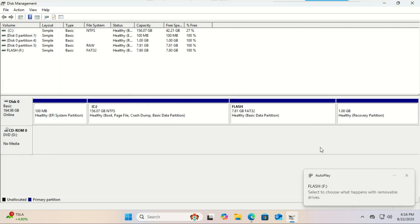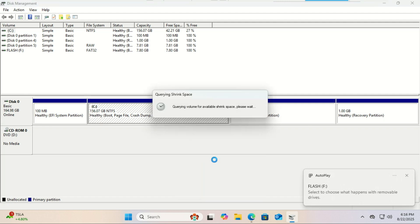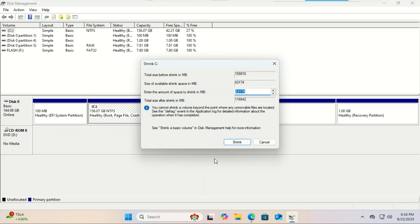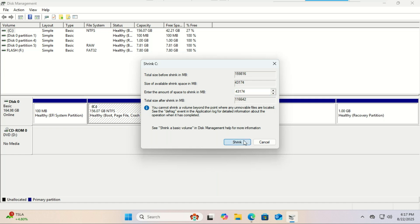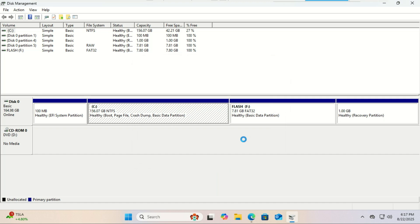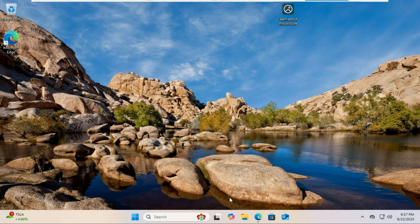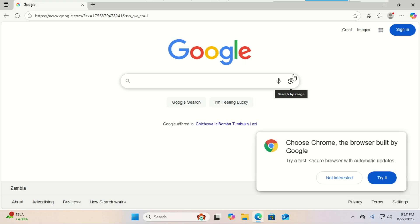We now need to shrink our Windows partition to make room for Linux Mint. In the 'Enter the amount of space to shrink in megabytes' box, you need to think about how much space you want for Linux. For a comfortable setup with room for programs, I recommend at least 30,000 megabytes, which is 30 gigabytes. If you can do more, like 50 or 60 gigabytes, even better.